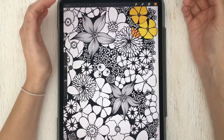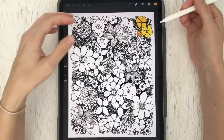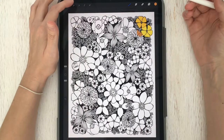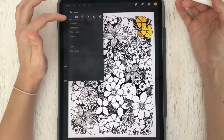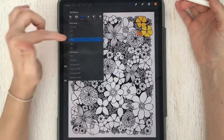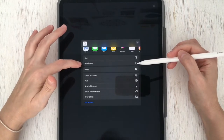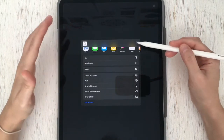That is the basic process of coloring. Once you've finished, you can export your work to use it outside of your iPad. Tap the wrench, tap Share, tap JPEG, and from that menu you can choose to either save your image to your photos or go ahead and print it.